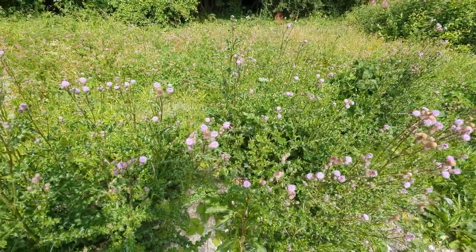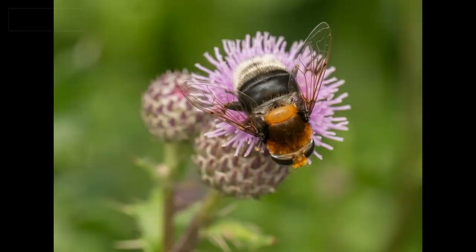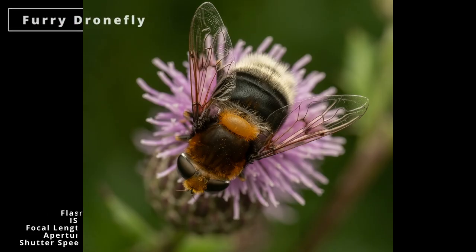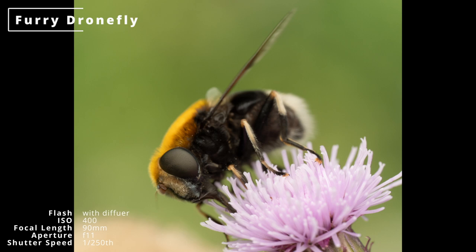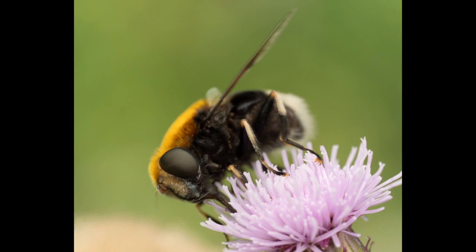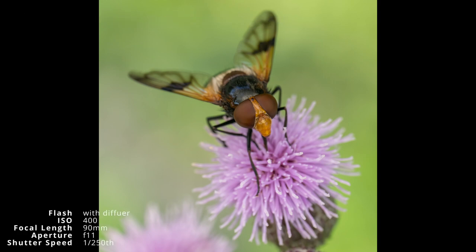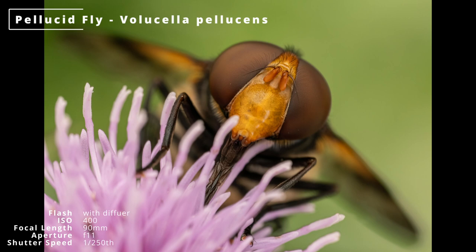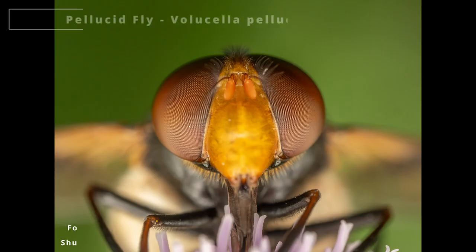But it's when I found this patch of thistles that things really got going. They were covered in insects — flies galore. This furry drone fly gave me a run around, but I got one nice side-on shot just about. The piculid flies posed much more cooperatively. I got both males and females, and even some close-ups, and this very close-up.